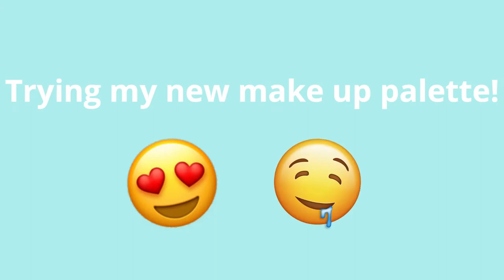I'm disgusting. Ew. Hey my little fishies, what's up? It's me, it's Sana.